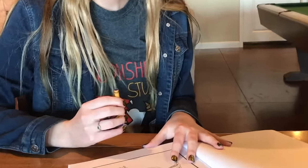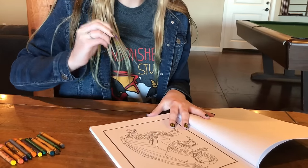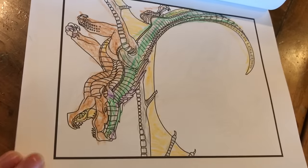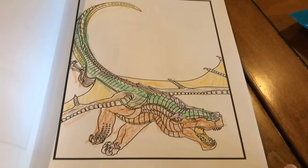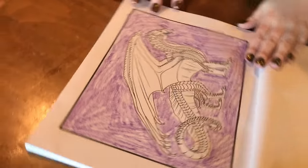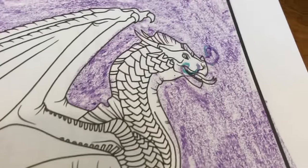Looks like this dragon has seen better days. I gave him green because I think it would be cool if they grew algae on themselves — mossy boy. He is surrounded by a sea of color, but not one bit will be let into his blank sad scales. Besides the mustache.